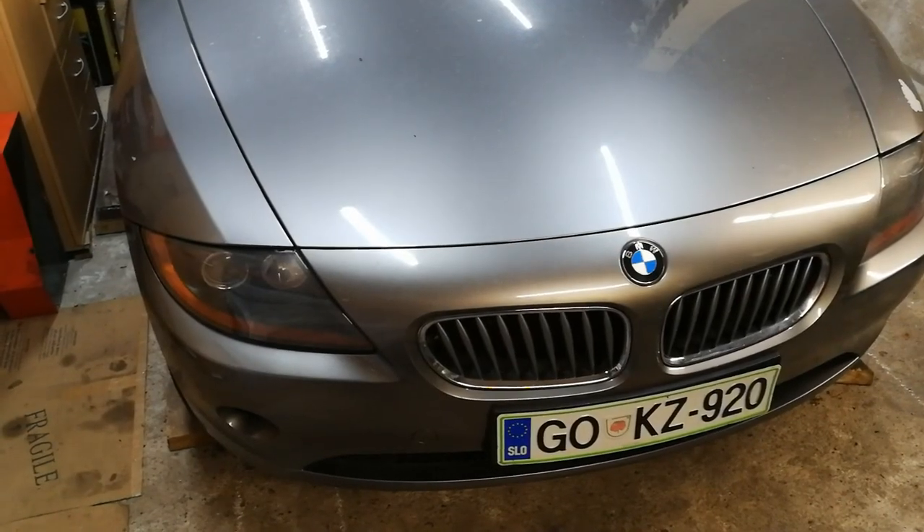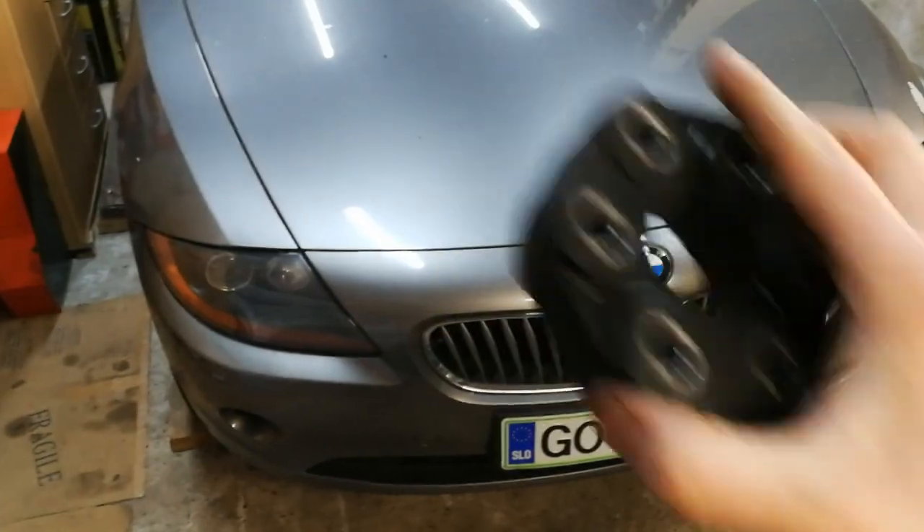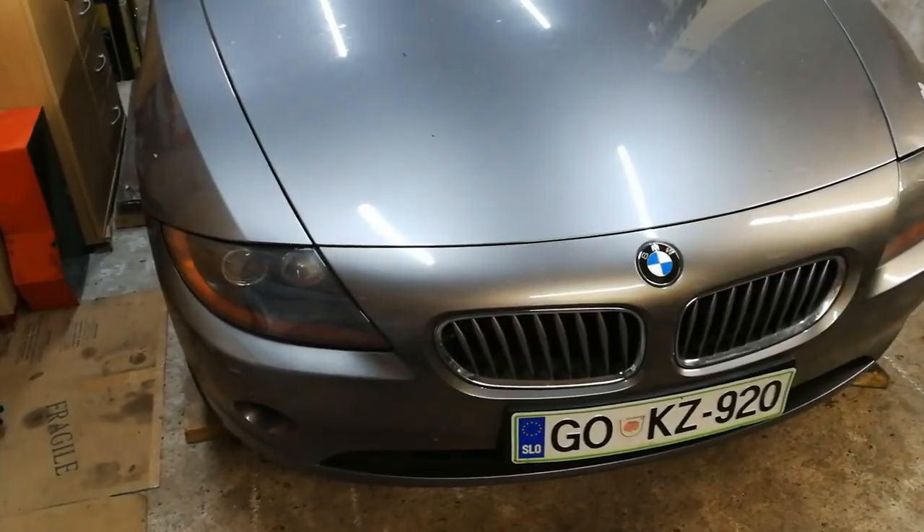Hi guys, it's BeemerZen with another video. Today I am changing the flex disc and driveshaft center support bearing on my Z4 E85 BMW.